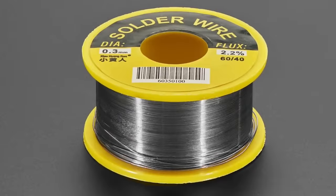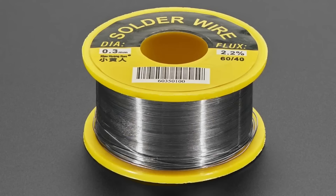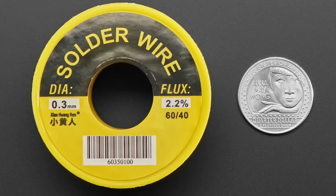We've got lead solder — people love lead solder. It's the 60/40, not for use in the EU, Americans only. It's got lead in it, it's not lead-free. Going back to the previous image, you'll see it's very fine pitch at 0.3 millimeters — very thin, and good for surface mount.